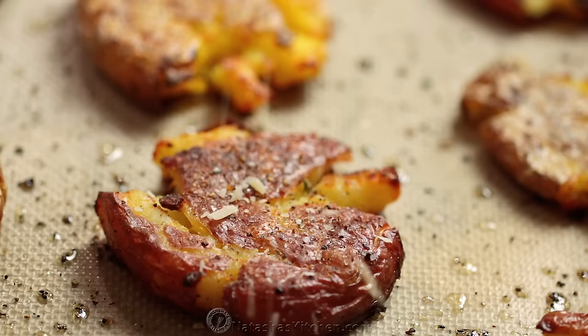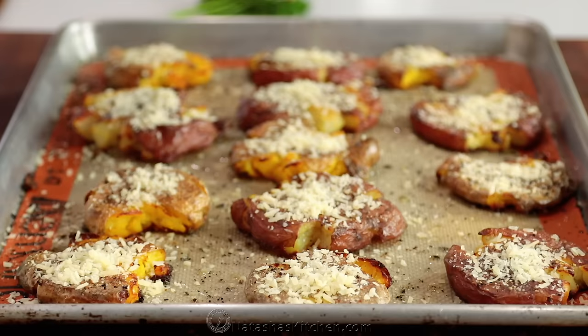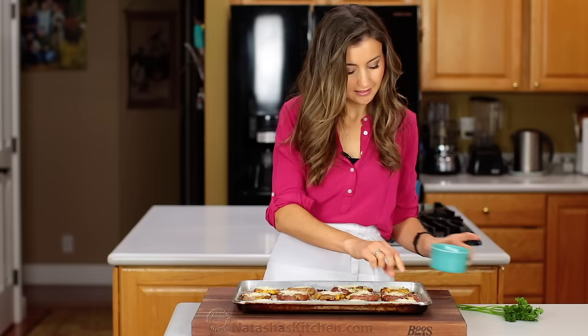Back into the oven they go for 12 to 15 minutes or until the outsides are crisp and golden brown. When the potatoes are all baked up, sprinkle about three-quarters cup of Parmesan cheese over the tops and bake another three minutes just to melt that cheese.